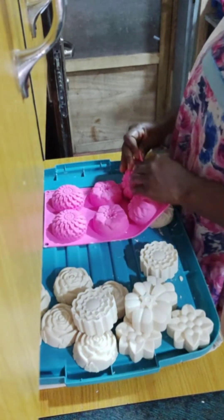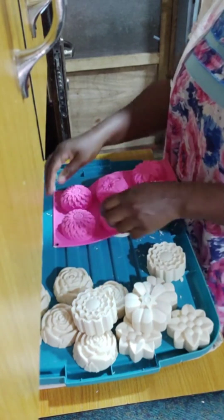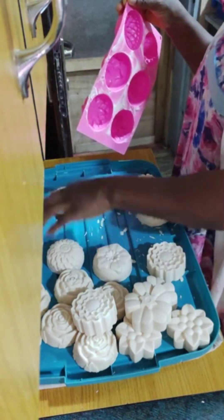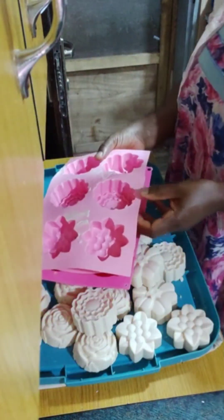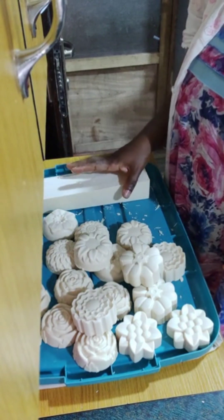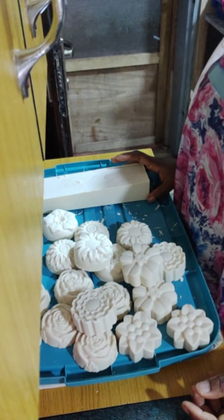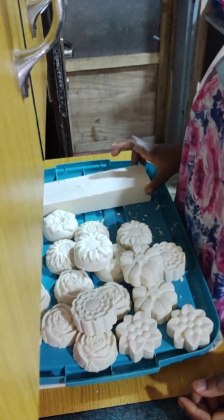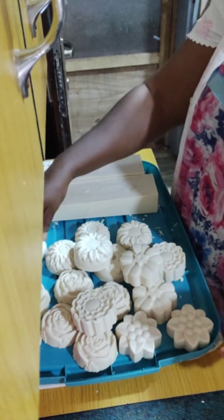I once saw a video of someone recycling used oils into soap, so I decided to make mine into dish and laundry soap. The full recipe: one and a half liters of used fried oil plus half a liter of palm kernel oil to harden the bars and improve lather, totaling two liters. I added 250ml soda ash solution and one liter lye solution. The lather wasn't much at 14 hours in because saponification was still ongoing.